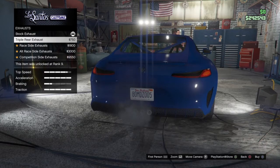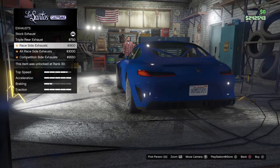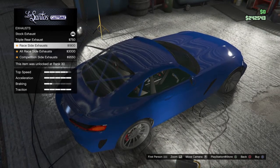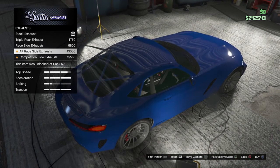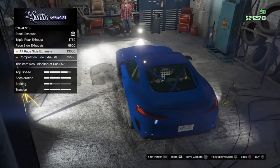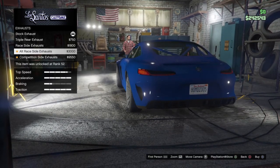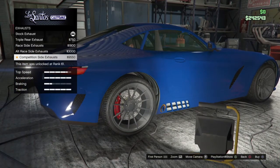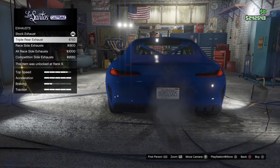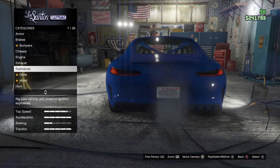Triple rear exhaust, racing side exhaust - which means it goes out the side - and that's it. I don't like that personally, but if you like it then more power to you. All race side exhaust - looks like it puts it on both sides. Competition side exhaust. If you're going to do it on one side you might as well do it on all sides. I'm probably just going to go with something simple.